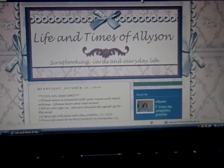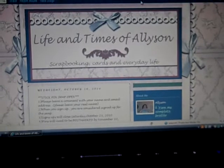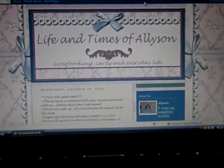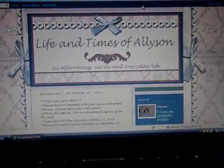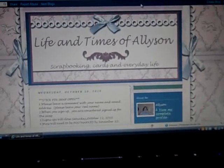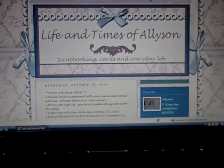If you're interested in signing up, just leave your name and your email address, and the signups will stay open until Saturday, and then I'll close them out. If we have enough to sign up, I may just go ahead and do the groups, or if we have less than probably 15, it'll just be like an individual swap that you would need to make 15 individual pens. I just have to wait and see how many I have sign up.